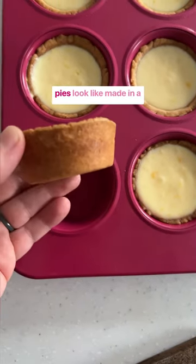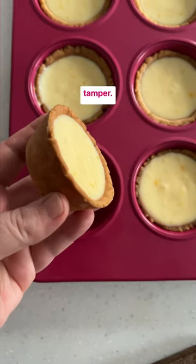Here is what some finished pies look like made in a muffin tin using the dough tamper. It's pretty incredible.